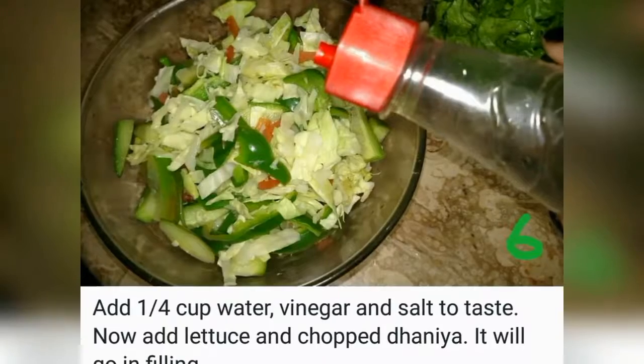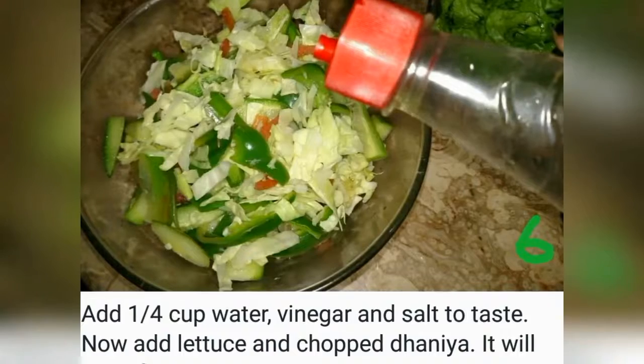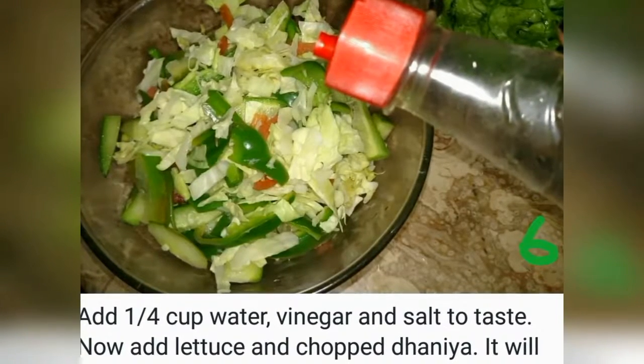Before doing the steamer, I worked on this: one cup of water, vinegar, and salt as per taste. Then I added salad leaves and then steamed them.